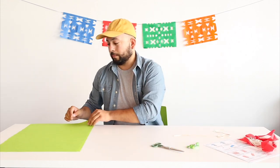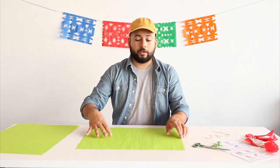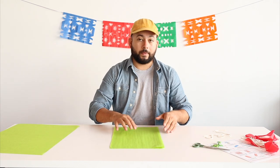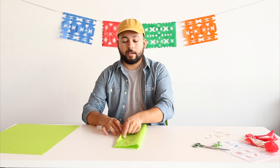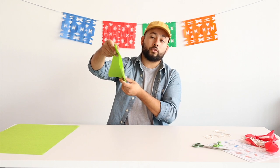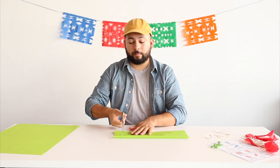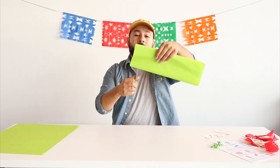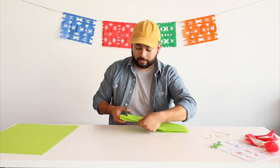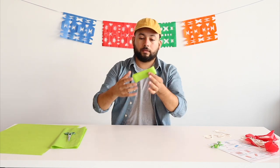Next step, you're going to need your tissue paper. You have a really big long sheet — you're going to fold this sheet in half the long way, and then fold it in half one more time so that you have a strip of tissue paper folded in half twice to make four layers. Then you're going to cut a thin strip of paper from the end of the sheet — cut all the way to the end to make yourself a nice strip of tissue paper.